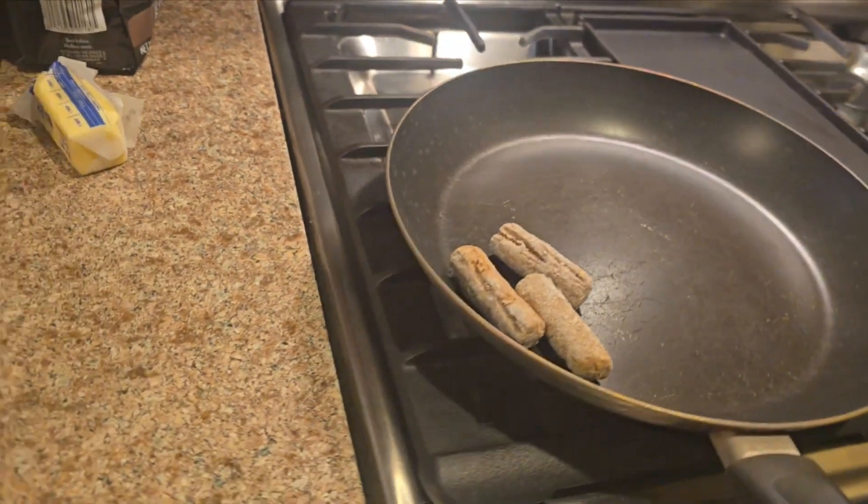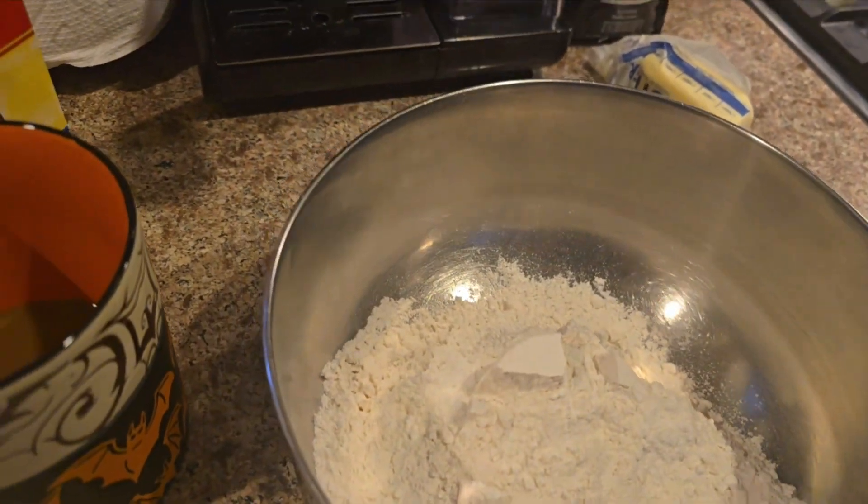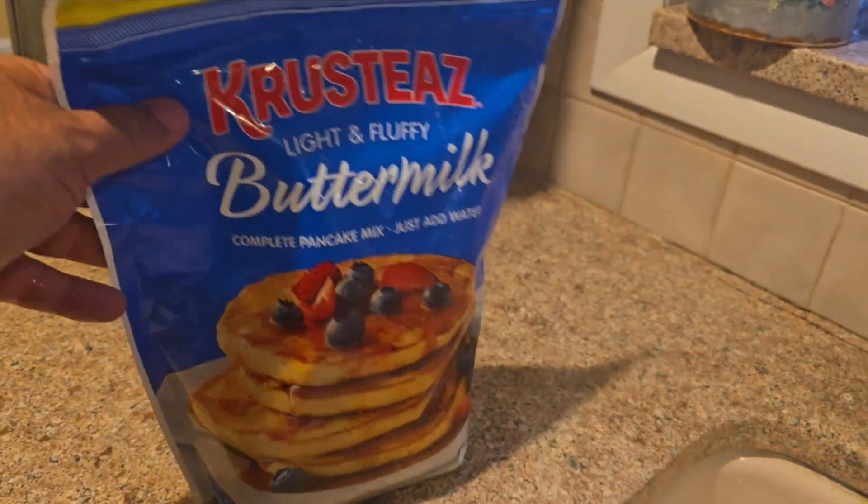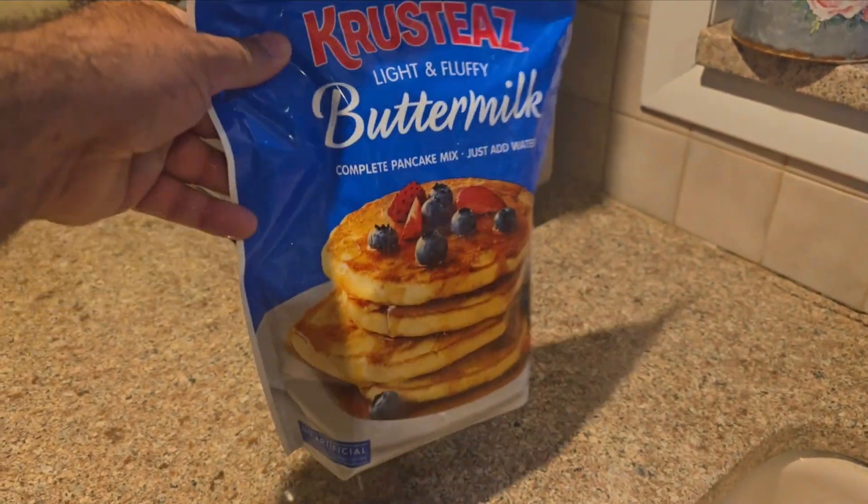We're putting on that little light. We're going to put some sausages on and make some pancakes. What are we using for pancake batter? We're using crusties. I love it when it comes in this big giant plastic bag — it stays very fresh.